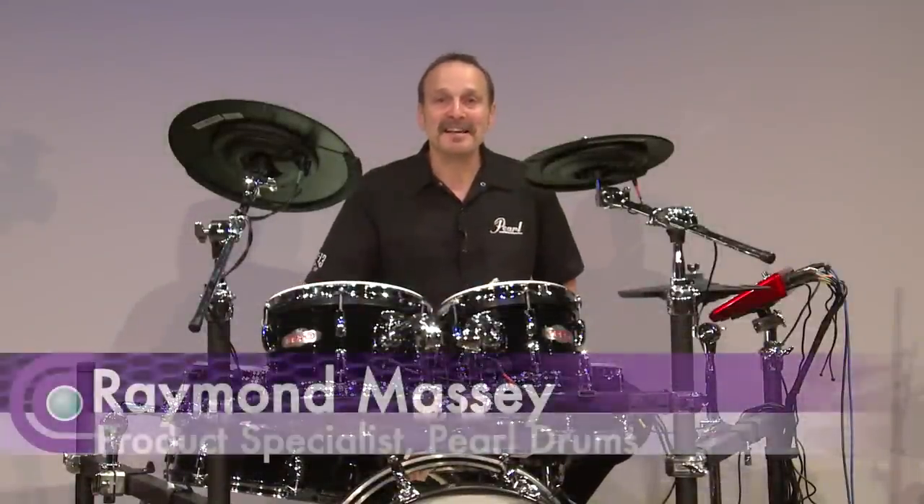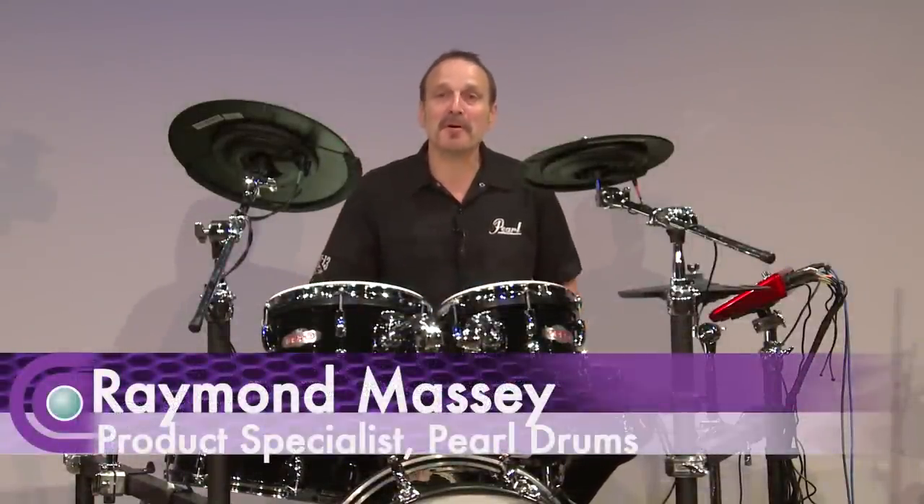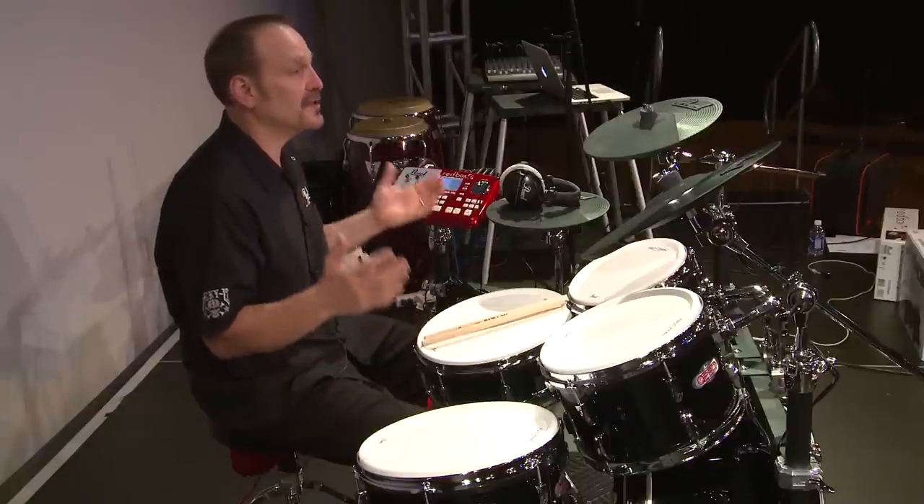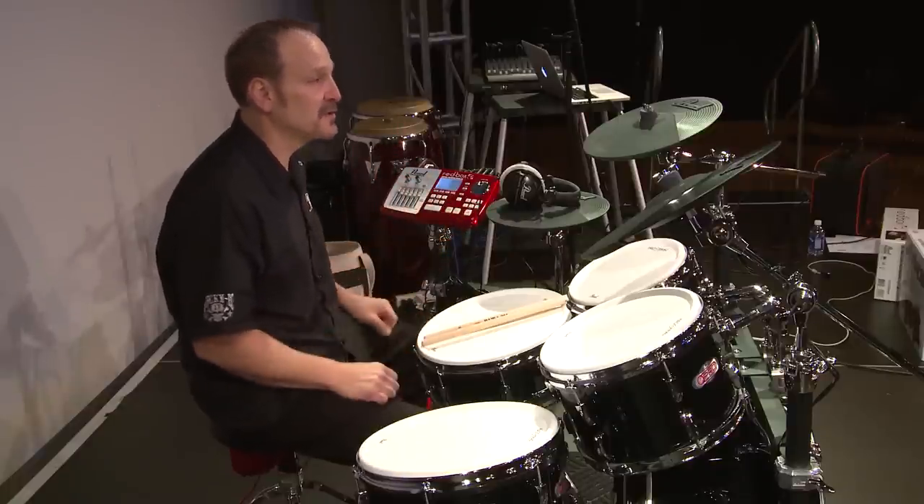Hi, I'm Raymond Massey from Pearl and I want to tell you about Pearl's E-Pro Live — Pearl's electronic drum set that looks, feels, and sounds like real acoustic drums.